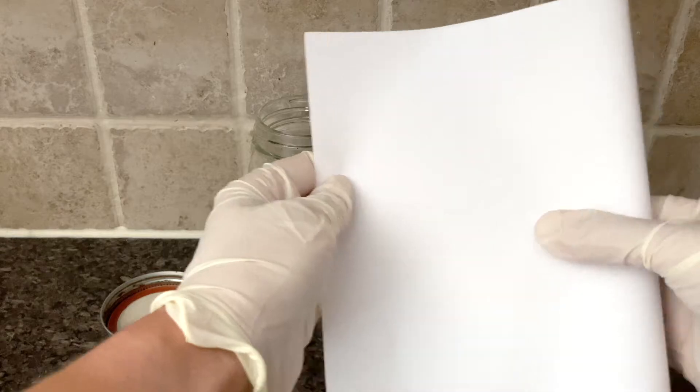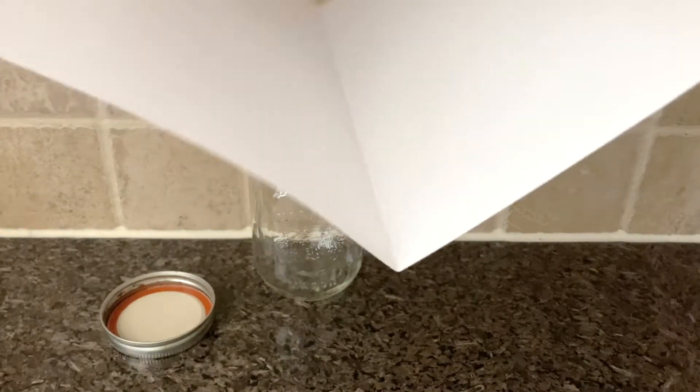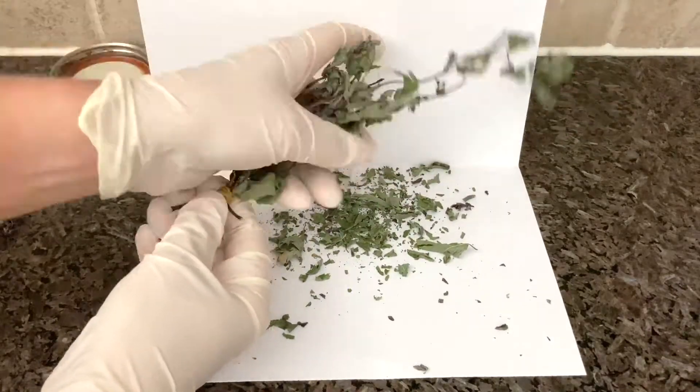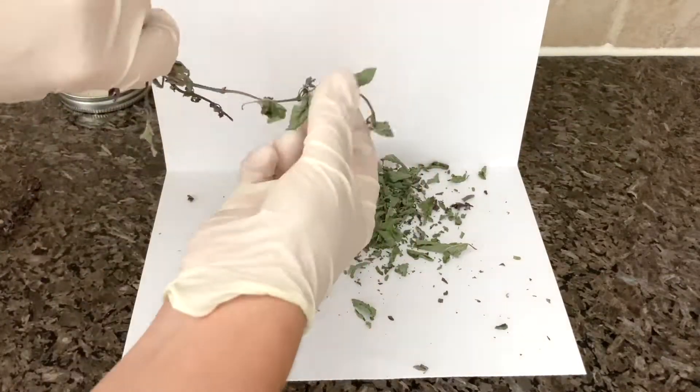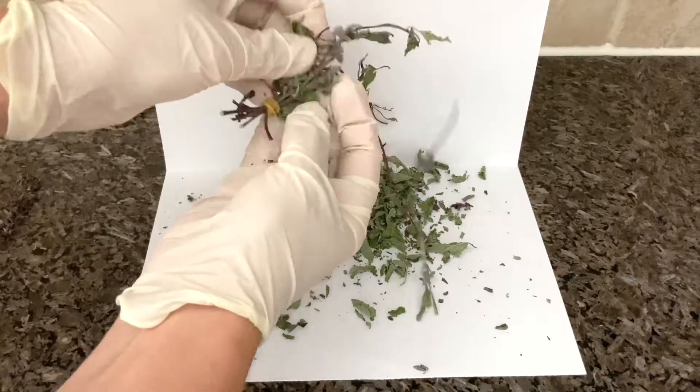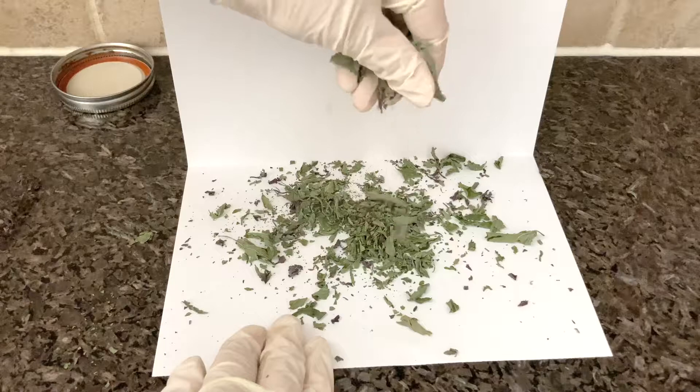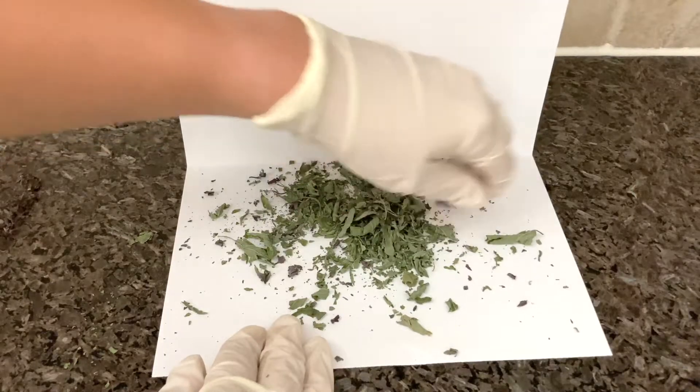Fold a piece of paper in half to create a nice crease for when you go to pour your herbs into the jar without having to use a funnel. Crush the dried leaves in your hands and let all of the pieces fall to the paper below, and continue crushing the herb bundles until you're left holding just a bare stem.